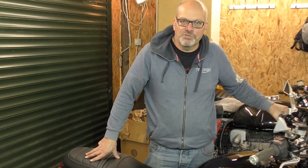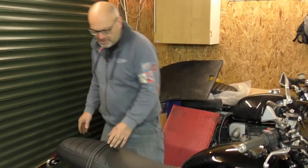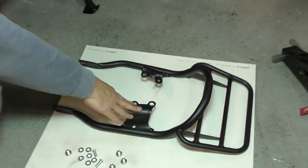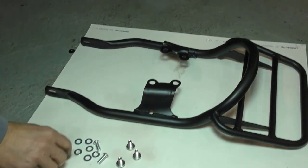Hi, welcome to Tech Bike Parts. Today we're going to be fitting the Street Twin luggage rack that we've designed. This is the kit you get here — basically it's a black powder coated rack that we've designed plus the fixing bolts.